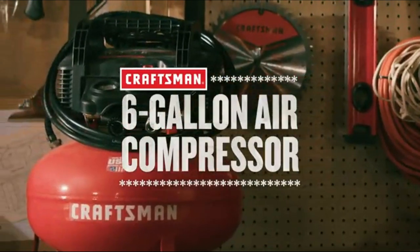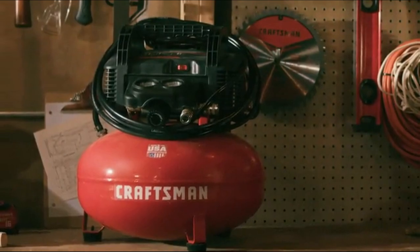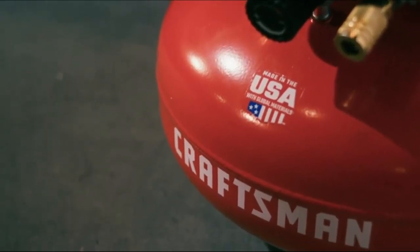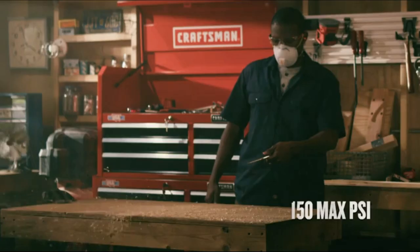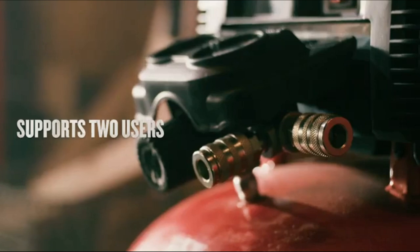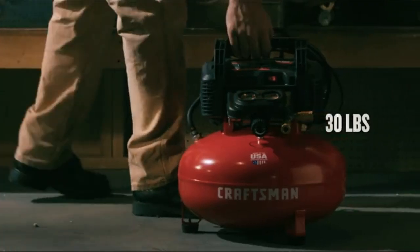From finish work to inflation, power through most jobs with the Craftsman 6-gallon air compressor. Made in the USA with global materials, it's designed with a 6-gallon tank and an oil-free pump that recovers quickly so you can keep working. A high PSI drives more nails than a traditional 135 max PSI compressor. For added convenience, it's designed with dual couplers and starts up easy in cold weather.